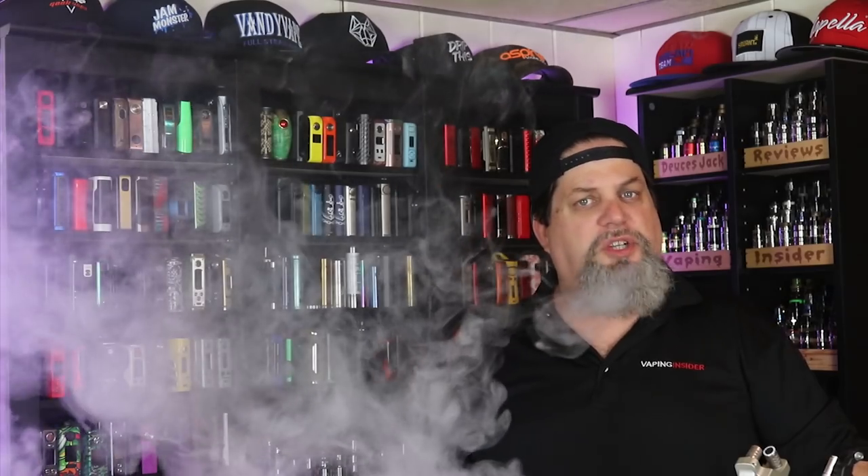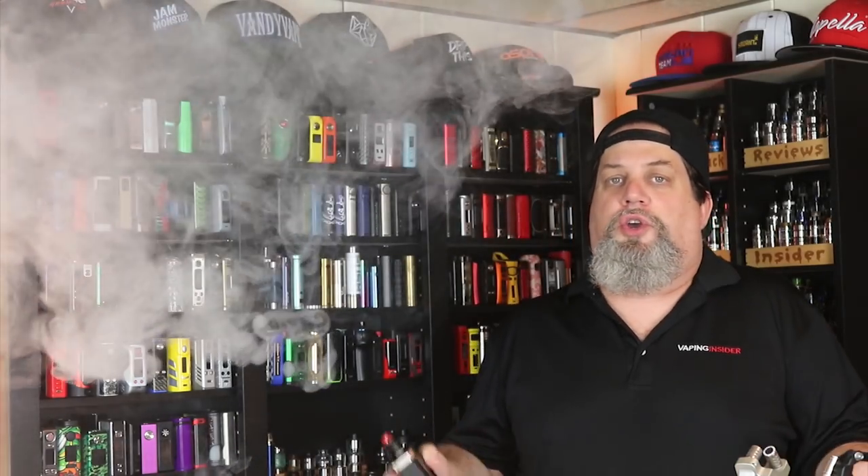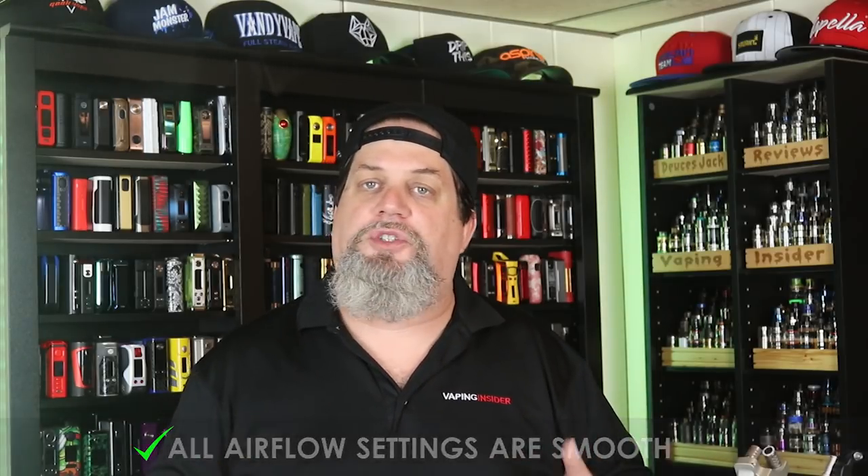I get pretty decent flavor and clouds — not an 'oh my God' level, but very good. Right now I've got a 0.12 ohm build in there running on the Drone at 125 watts. Some nice cloudage, and I'm getting good flavor — not fully saturated, full-on flavor, but very good. It's a good RDA, probably a little better than average when it comes to flavor and clouds. The last pro I'll give them is that even though there's not much of a difference between the airflow settings, all the airflow settings are smooth with no turbulence.